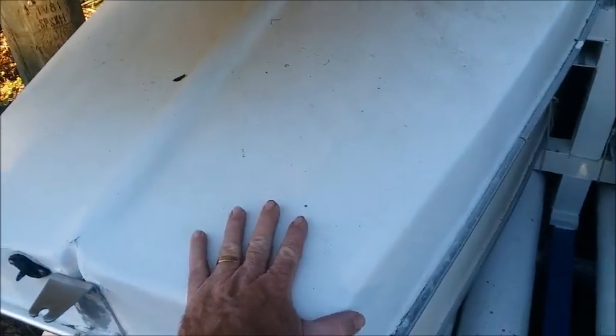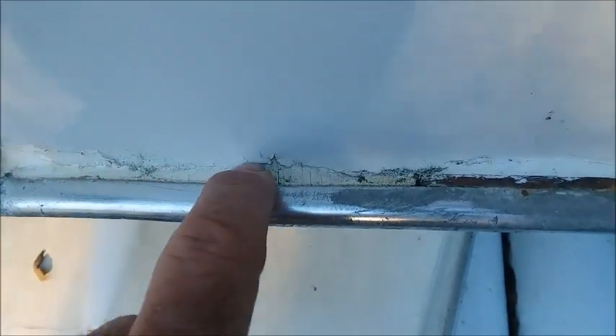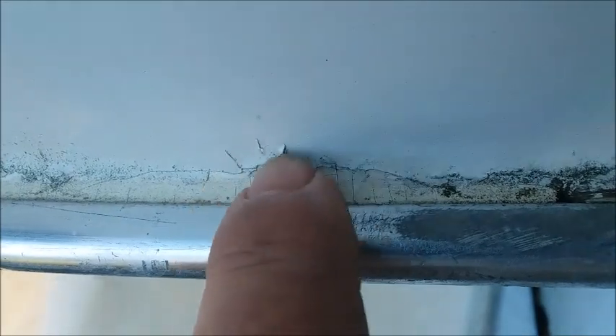A lot of times on the bottoms of these boats, they've been repainted. If you turn them upside down and start looking underneath this lip right here, you'll see a little bit of the overpaint and whatnot.